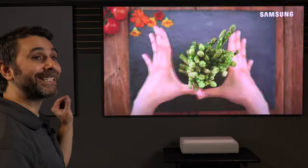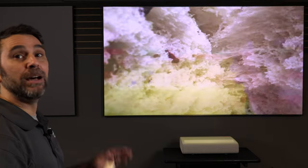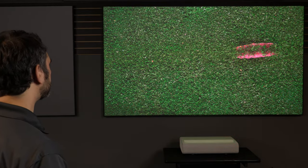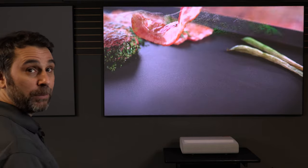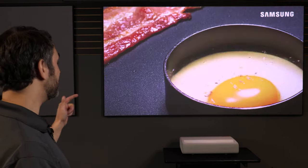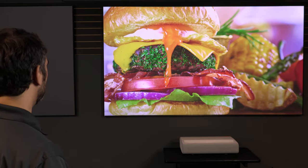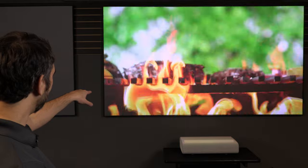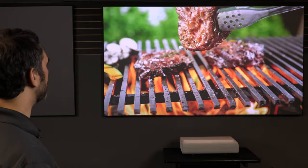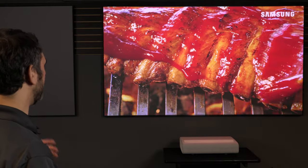This projector exceeds the BT2020 color space and has the widest color gamut of any of the current generation UST projectors right now. One thing you may have noticed is they like using food — this stuff looks good enough to eat right off the screen. Look at the detail in the steak right there; you can see all of those little nooks and crannies, and the grill flames look really great.